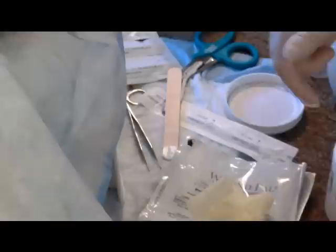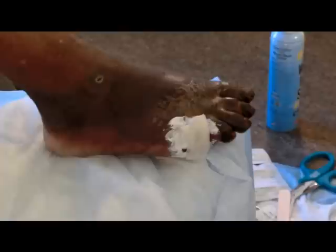We have our dressing on. I'm going to change my glove since it has the zinc on it. I'll put a dry gauze over that, put betadine on those toes, and then wrap everything. This will be good until Tuesday.